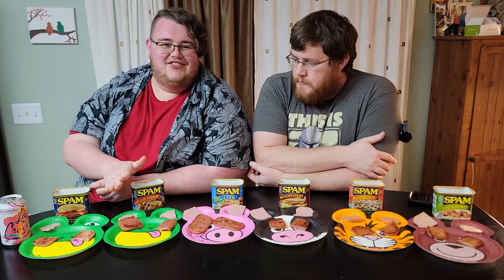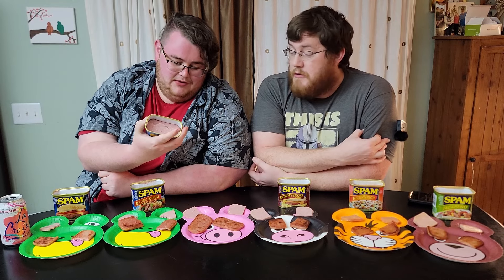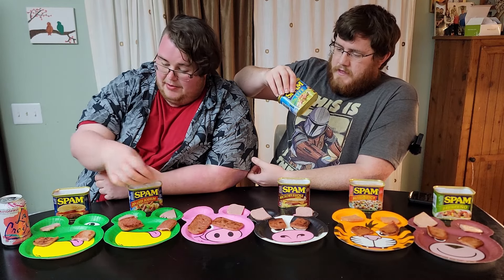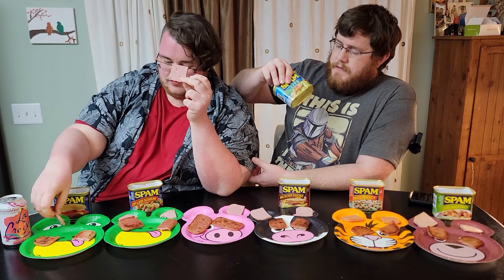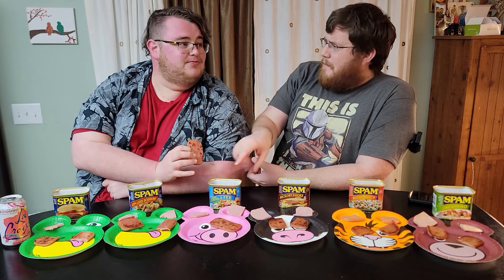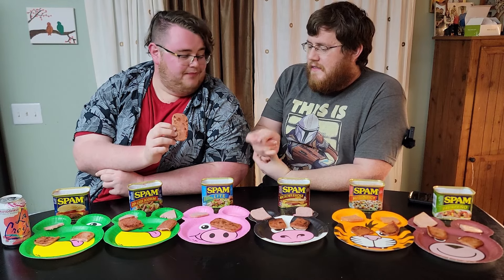Spam Light is the crème de la crème — 25% less sodium, 50% less fat, 33% fewer calories. Because it's less fat and salt, there's actually more meat in here — a lot more protein. You can tell just from the color; see how much pinker this is. A serving is a sixth of the can, and there's nine grams of protein per serving. Raw it's very porky, actually tastes more meaty.